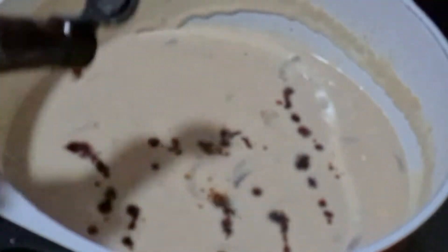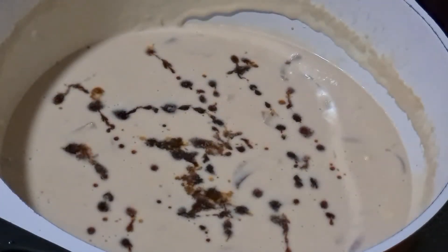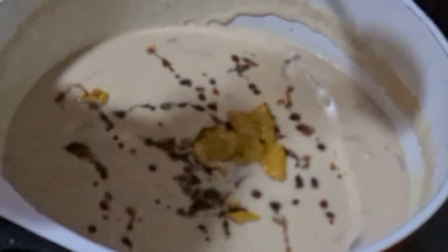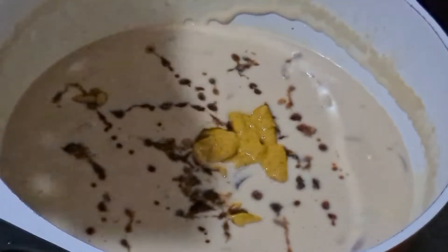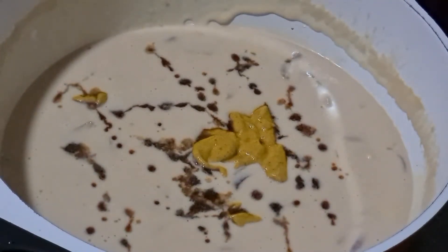Now I am going to add in some Worcester sauce — about 1 tablespoon — it just gives it that added flavor. I am also adding in 1 tablespoon of mustard. I would recommend Coleman's mustard, but if you don't have it, you can use whatever mustard you have at home. Today I am using Hellman's mustard. So we take 1 tablespoon, add it in, and mix it all together.